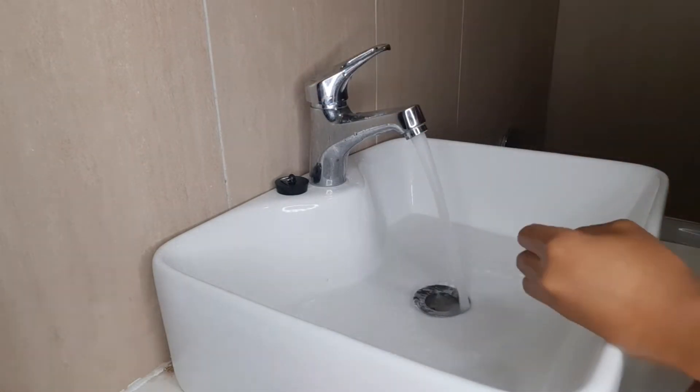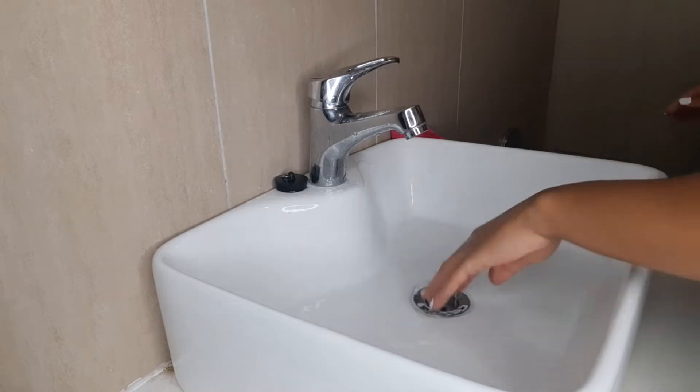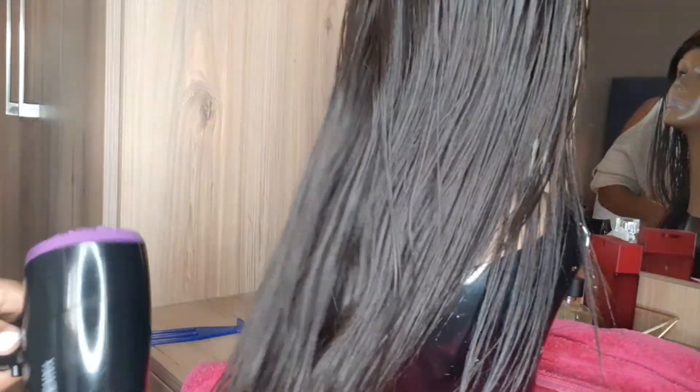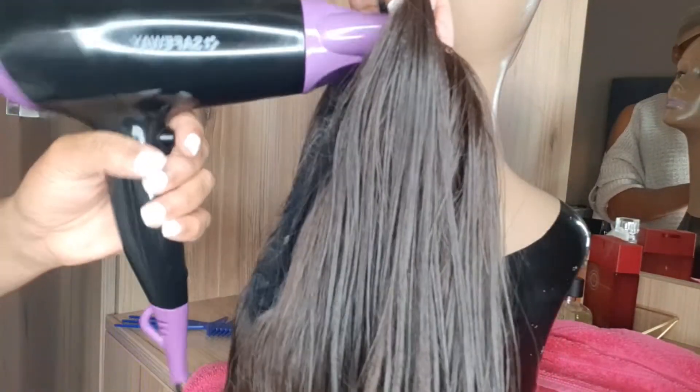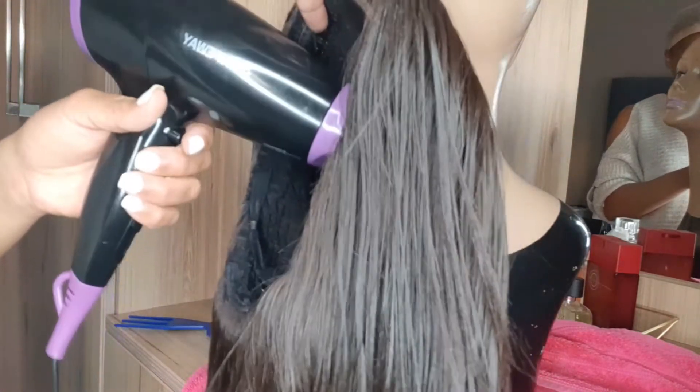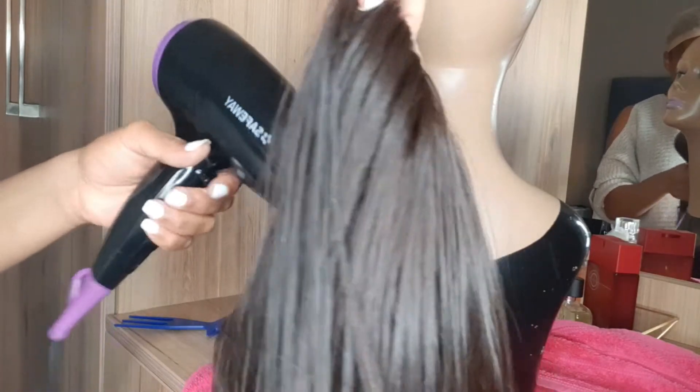I'll be using a hair dryer to thoroughly dry my hair. Just be careful with the amount of heat you use because this is synthetic hair — you don't want to melt the plastic. I'm using my hands going through the hair while drying it, and then I'll use a comb after that. Also, please make sure that you dry your wig cap — you don't want to be going around with a wet cap. Dry that cap!